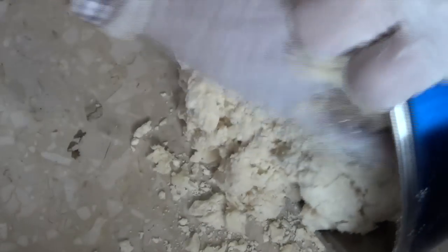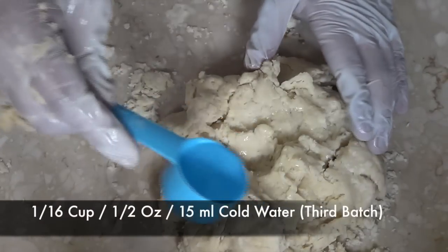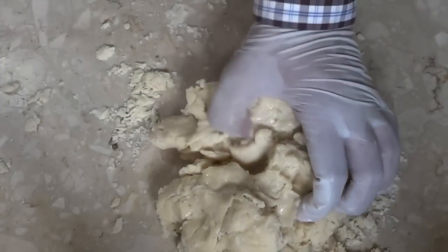I'm going to transfer my dough to a flat surface and add the final batch of cold water, which is one sixteenth of a cup, and knead the crumbly dough until it all comes together into a ball. When you combine the dough you'll notice it's pretty hard to work with.